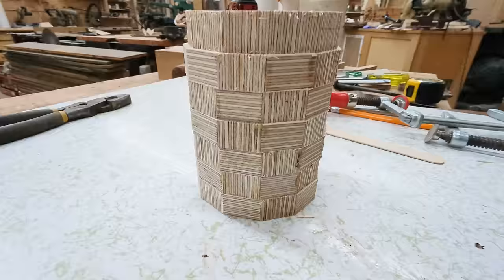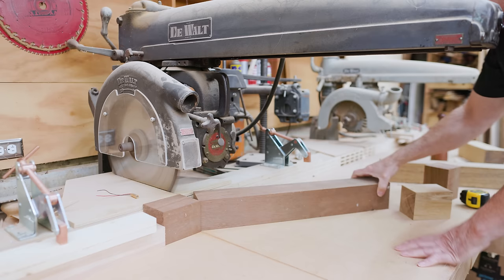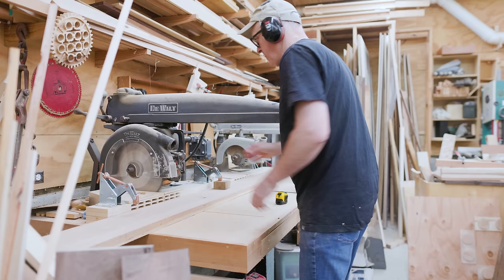The birch plywood head is coming out nicely — I managed to get the end piece to come together perfectly in the center. I also cut some heads out of the dunnage wood as simple solid pieces.